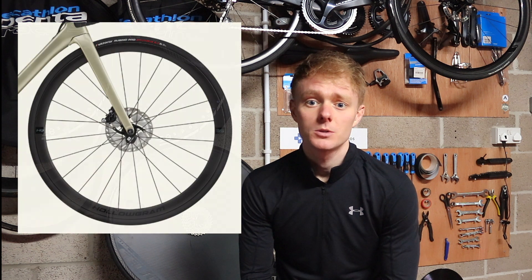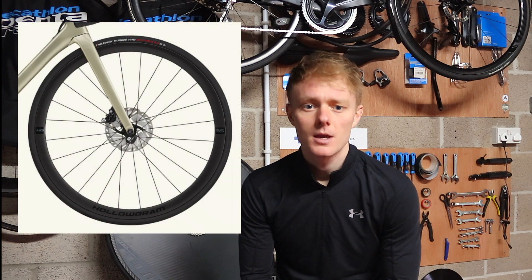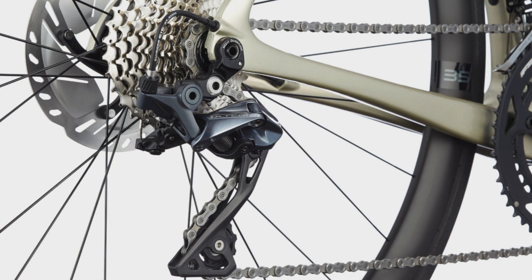Cannondale are a brand that offer a lot of value for money, and this Super 6 comes in at £3,950. The bike comes with a full Shimano Ultegra hydraulic disc brake setup, and importantly it includes Ultegra disc rotors, which is often an area where brands use cheaper alternatives. However, slightly frustratingly, the cassette and chain are not Ultegra, which I would like to see at this price point.